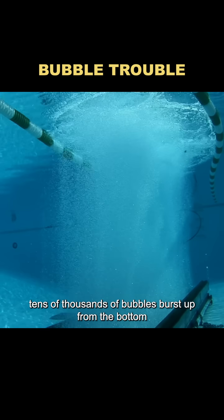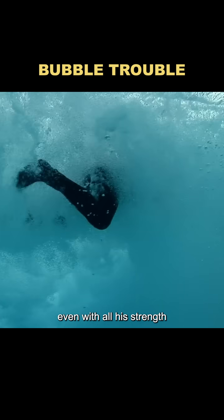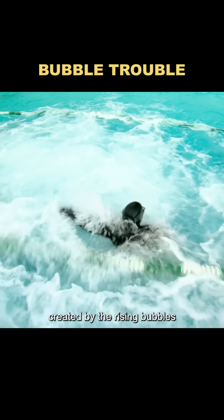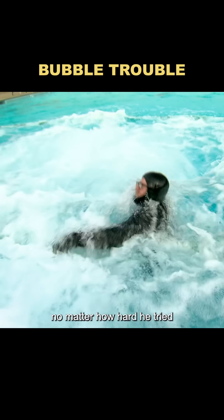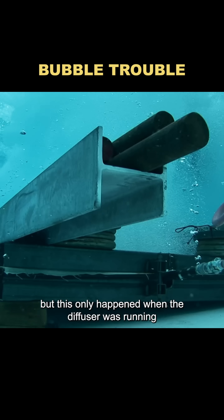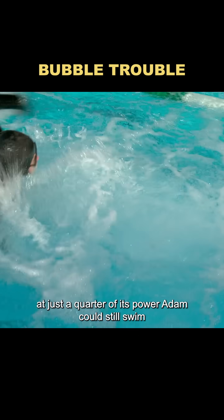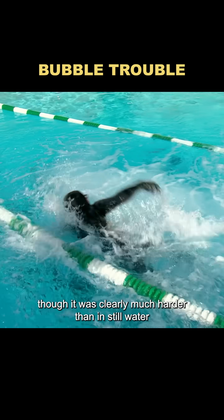Tens of thousands of bubbles burst up from the bottom. When Adam swam through the bubbling area, even with all his strength, he couldn't overcome the force created by the rising bubbles. No matter how hard he tried, the intense water movement rendered his efforts useless. But this only happened when the diffuser was running at full power. At just a quarter of its power, Adam could still swim, though it was clearly much harder than in still water.